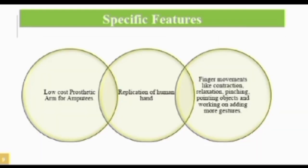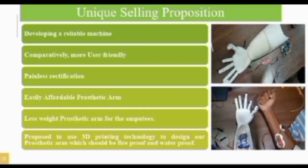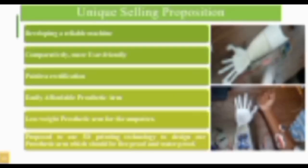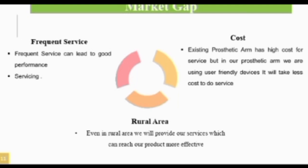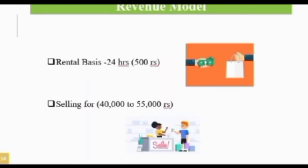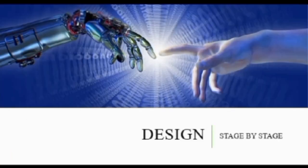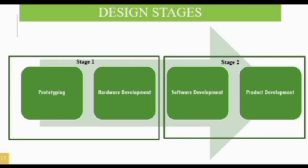The process is done by receiving electric nerve impulses from the upper arm via an EMG sensor. The sensor sends the impulses to the microcontroller, which passes the information to the servos, making the arm automate properly. The specific features include a low-cost prosthetic arm for amputees.